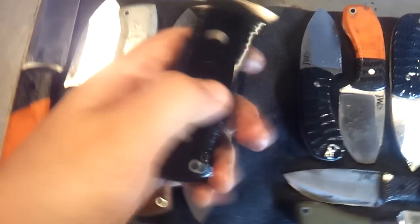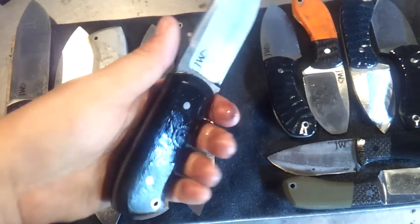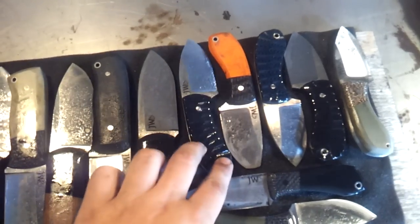Next up we have a black G10 with thick earth brown liners — again feels really great. This one's super light, I think it's around five ounces total.